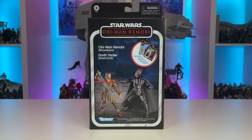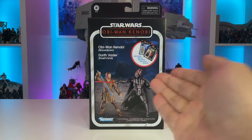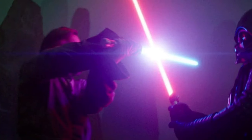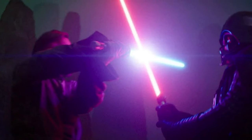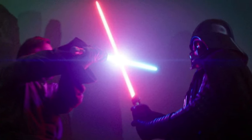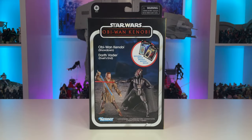Welcome back everyone. I'm excited to share with you a very recent delivery. This literally just showed up and I'm very excited to finally have this two-pack in hand. Not to mention that this duel happened so long ago in the Kenobi series, and it's a pretty decent battle — man, it's about time that we have these figures in hand.